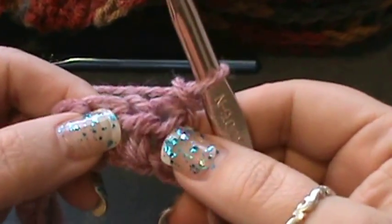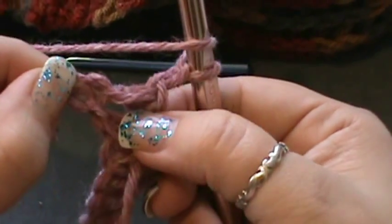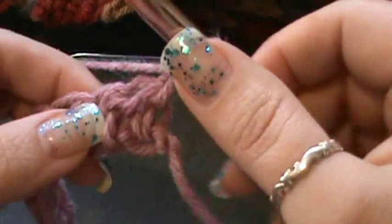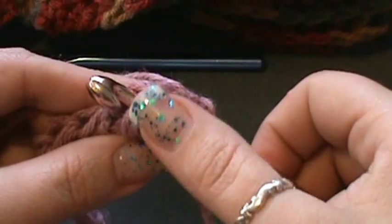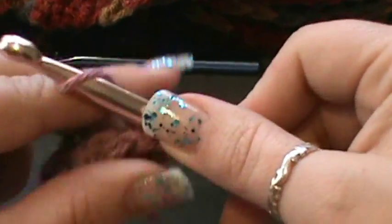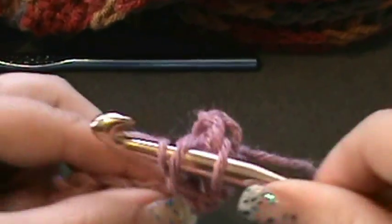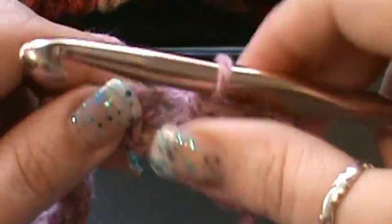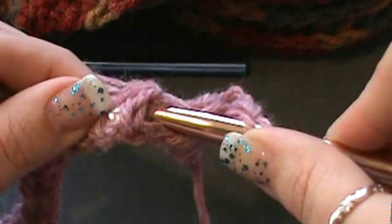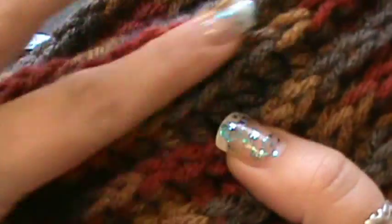Work a front post half double crochet in each stitch across. That means yarn over, grab the post — not the stitch itself, just the post. Take your hook and go under and around the back of the post so it pushes the post forward, then complete your half double crochet: yarn over, pull through, yarn over, pull through all three. That's what gives you your ridges and nice thickness.